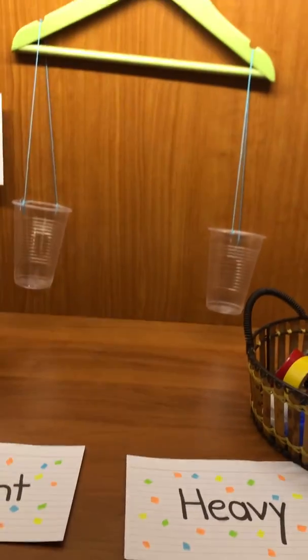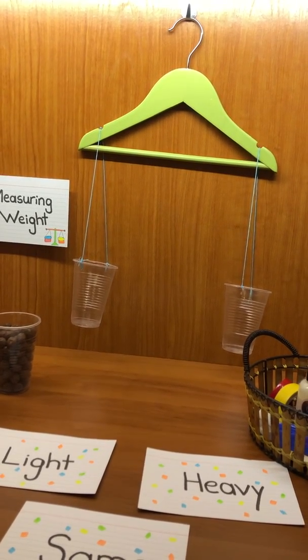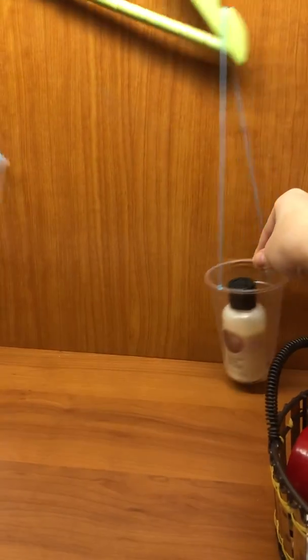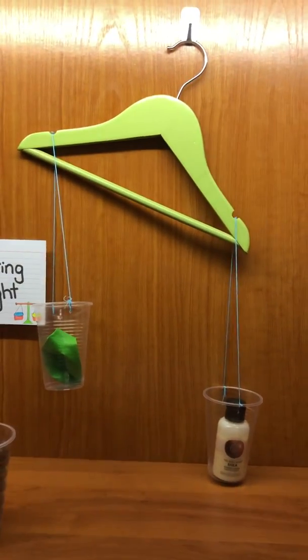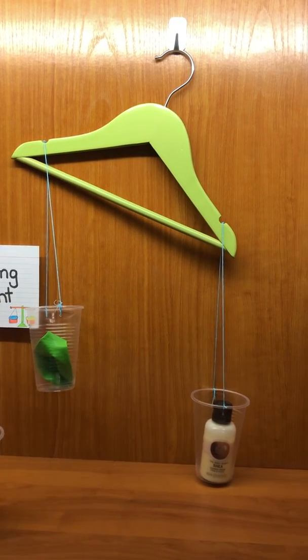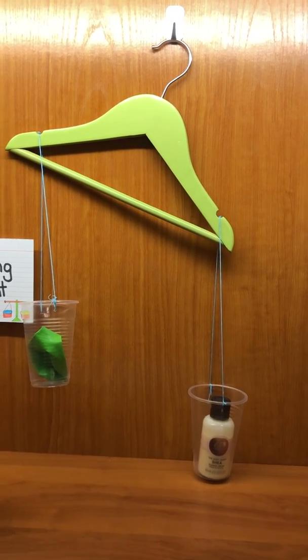Let me start using my weighing scale. I'll pick from my basket to compare the weights of two objects. Remember, I need two objects — so I'll choose the body cream and the balloon. Look carefully, guys — what do you realize? What happened here?